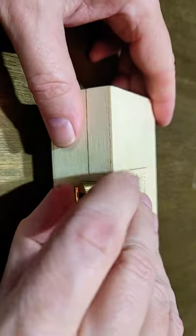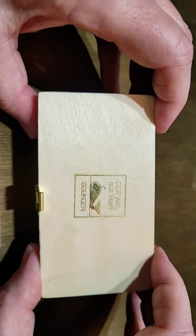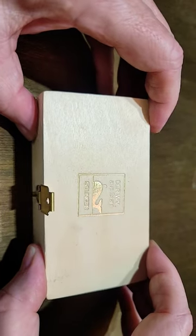Hey guys, Dirt and Rust here. I've got another pocket knife to show you. This one has a little box with it — it says 'Der Stahl' Solingen, and it means 'whale of steel.'